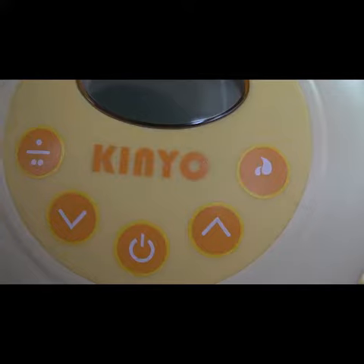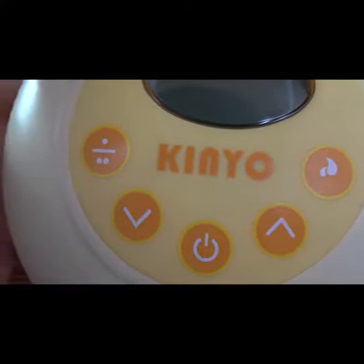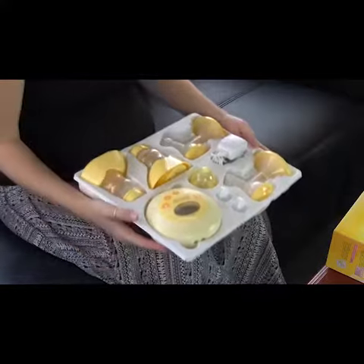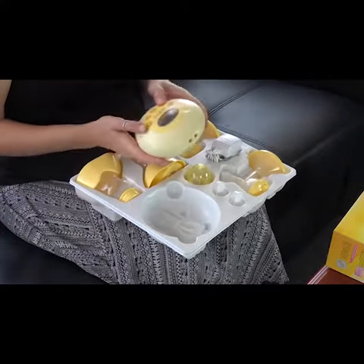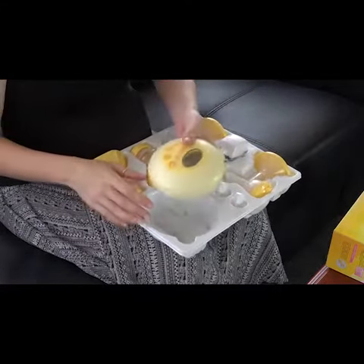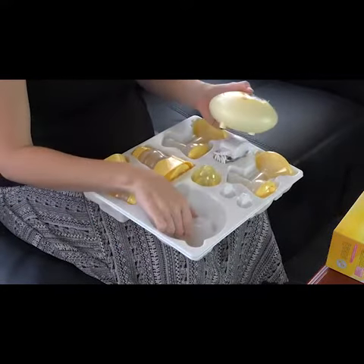Let's have a look at the product. As you can see, the box emphasizes that the pump is BPA free. For those that don't know, BPA is an abbreviation of Bisphenol A, a controversial industrial chemical used to make plastic. The Kinyo breast pump is made from a comfortable polypropylene material that is easy and, most importantly, safe to use. When you open the box, you can see that all the elements are quite compact and that the unit is portable enough to take with you in your baby bag.